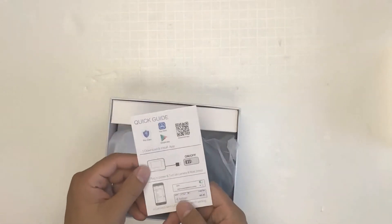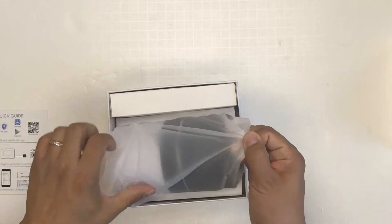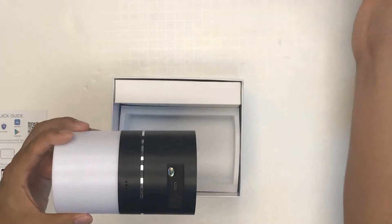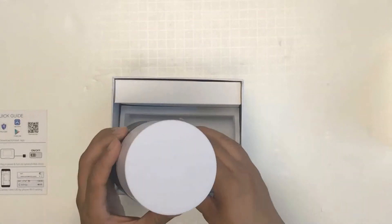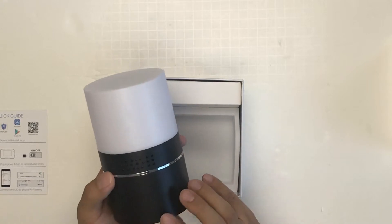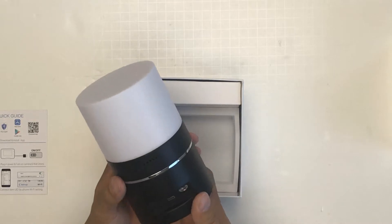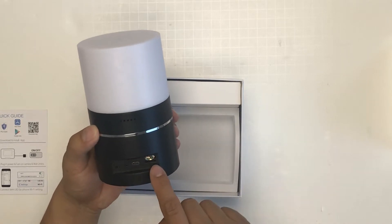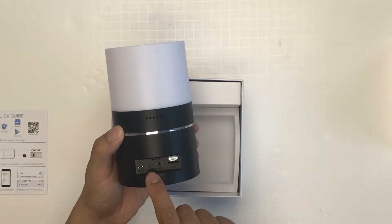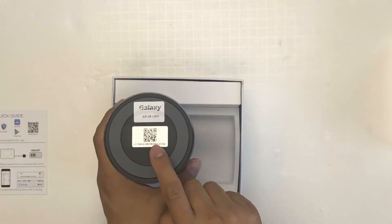It has a quick setup menu. Here is the unit itself. The lenses are here. There is a connection for USB and the microSD card, an on/off switch, and a reset button. Here is the barcode to let you scan on the app.